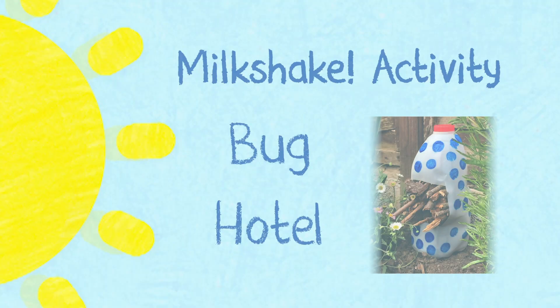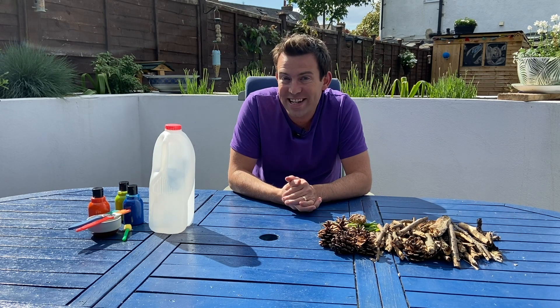Hey Milkshakers, Derek here. Welcome back to my garden for another milkshake activity. Today we're going to be making a Bug Hotel. It's very easy, lots of fun, so I'm hoping you'll join in too.